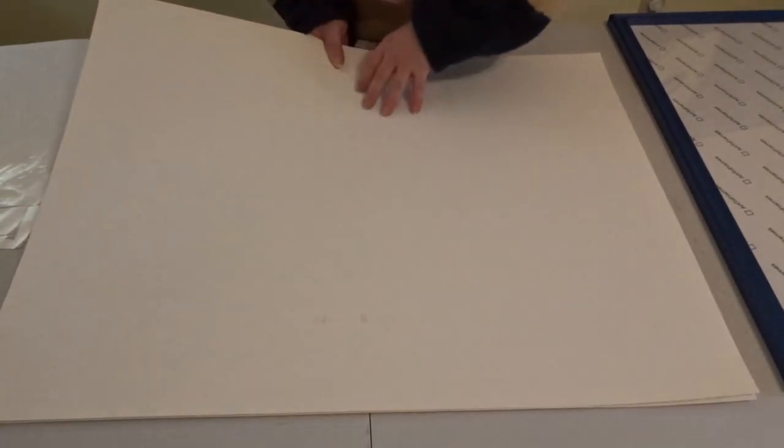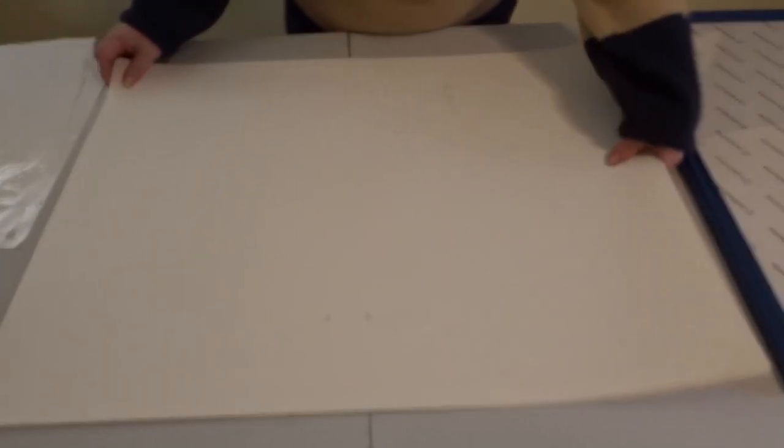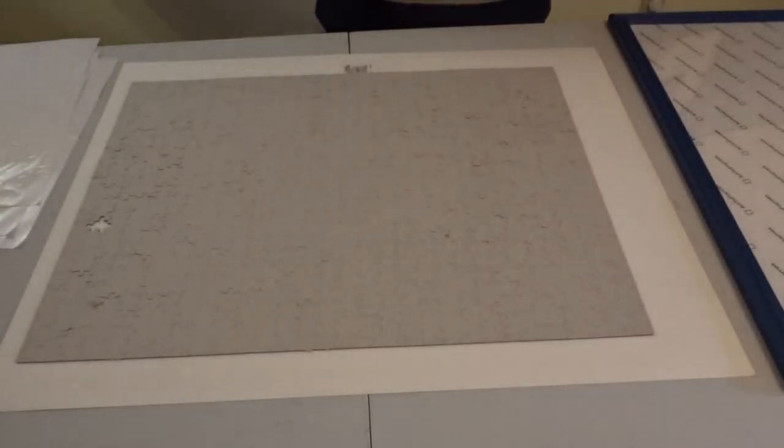Oh, I feel like you need four hands for this. Okay, let's just do it. Ta-da! It worked!